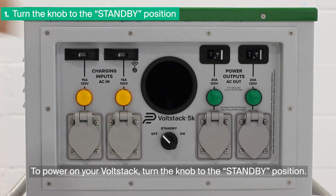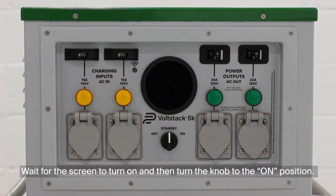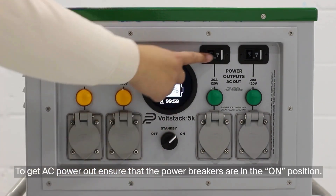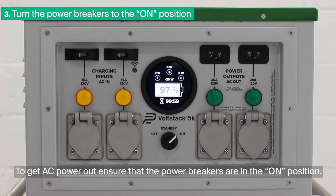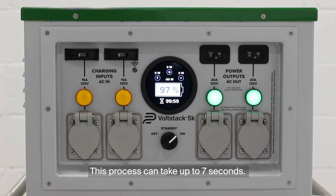To power on your Volstack, turn the knob to the standby position. Wait for the screen to turn on, and then turn the knob to the on position. To get AC power out, ensure that the power breakers are in the on position. The green lights will illuminate to indicate that the Volstack is ready to use. This process can take up to 7 seconds.